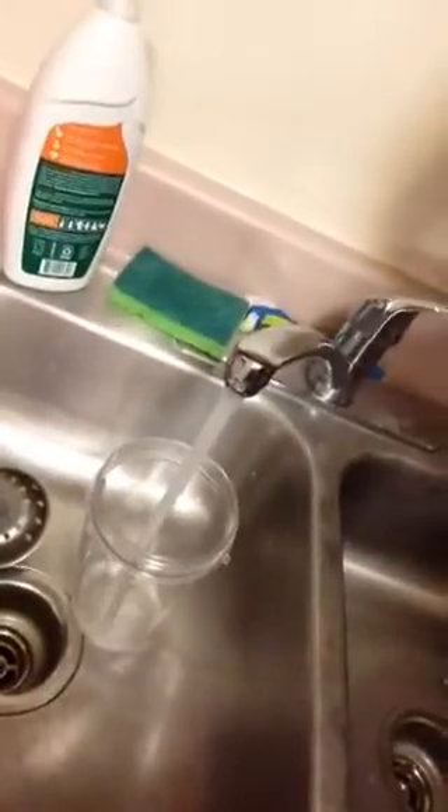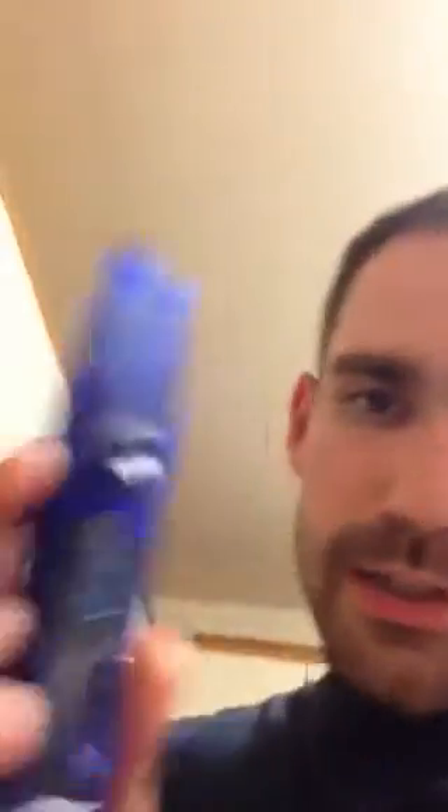We're going to turn on the faucet and put a little bit of water in this cup, then use this device to measure in parts per million how many particles are in the liquid. The device is in the water — what do we got here? We've got 135.